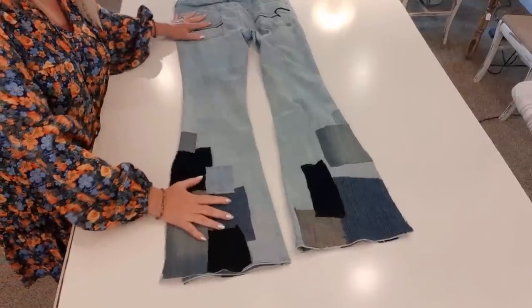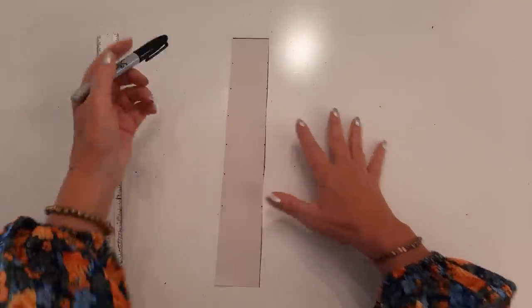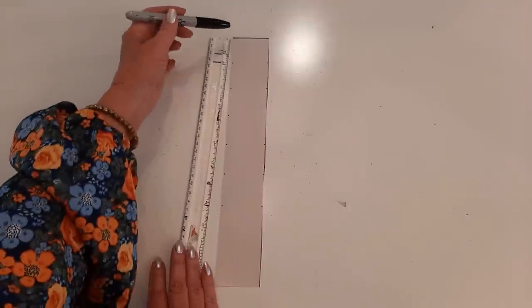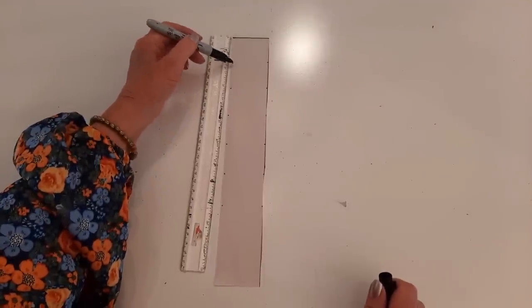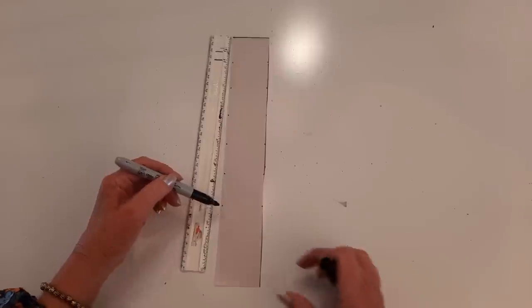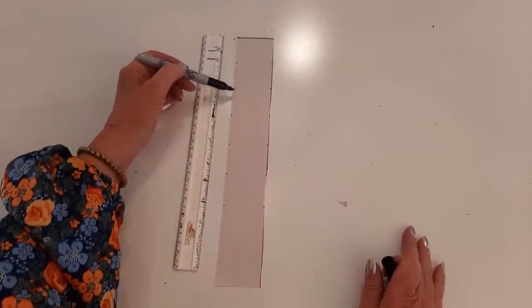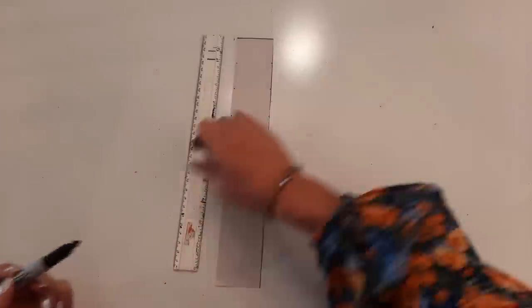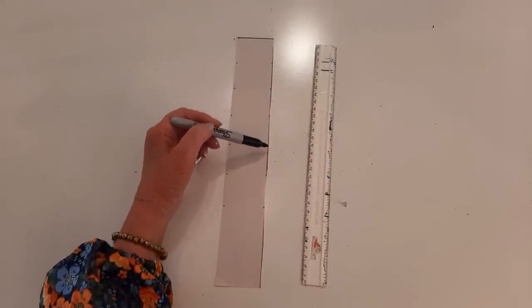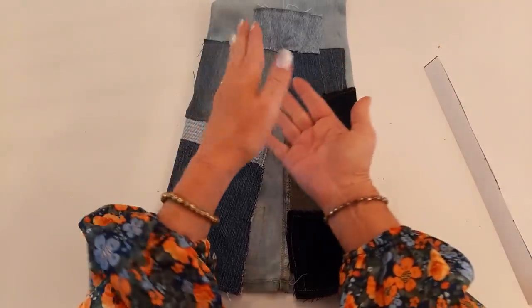Now it's time to do the grommets. First I had to take a piece of paper and make a template — it's twelve and a half inches tall and two inches across. From the very top I measured down one and a half inches and made a mark, then made a mark every one and a half inches after that. I'm not putting grommets in the space at the very bottom, so that gives me seven grommets on each side, spaced across from one another.